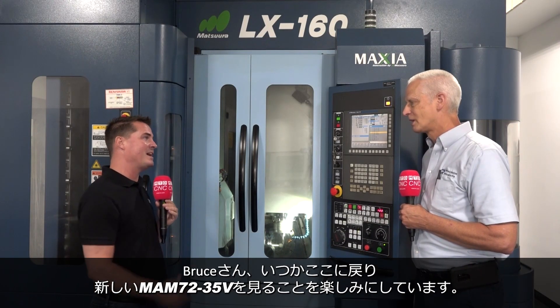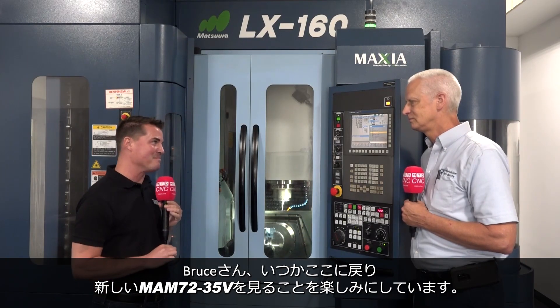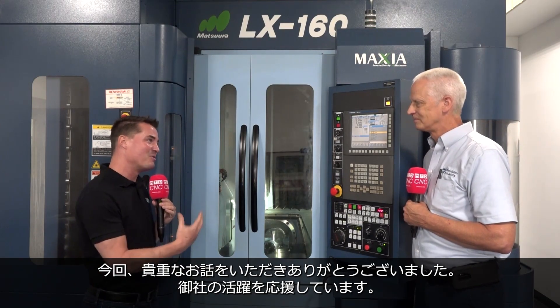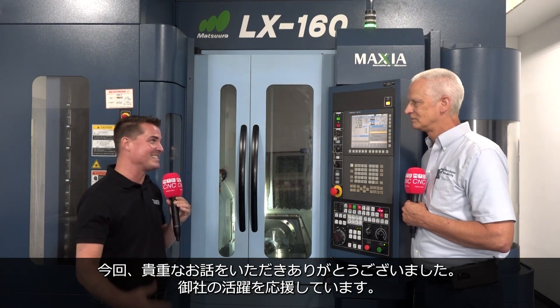Well Bruce, I look forward to coming back in and seeing you with that brand new MAM machine and talking about how that one has helped you as well. But for now, thank you so much for sharing your story with this global audience at MTD. Really appreciate you and wish you all the success moving forward. Thanks, Tony. Appreciate it.